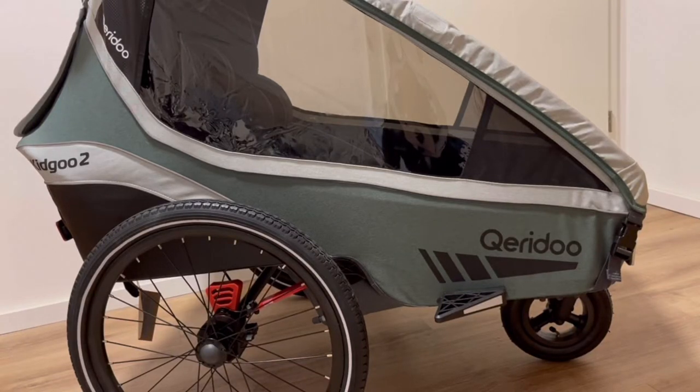Hello and welcome. I'm going to be talking about the Querida — it means beloved in Spanish, and that's where this German company got its name, which I think is pretty sweet. This is the KidGoo 2. It's a two-seater and this is the 2022 version. Let's go ahead and get started.